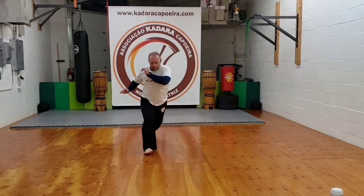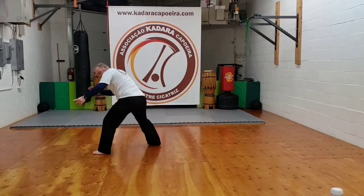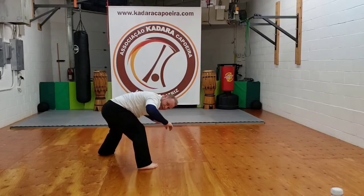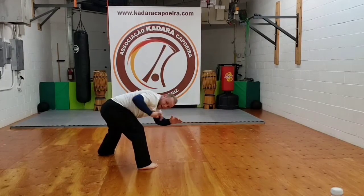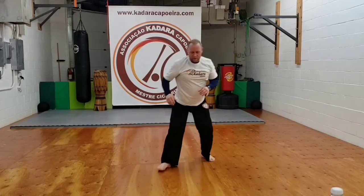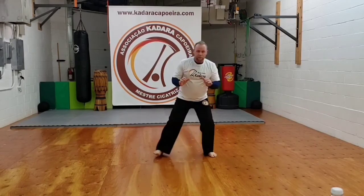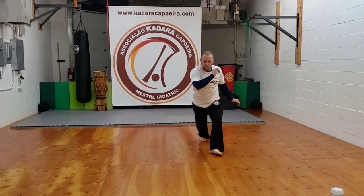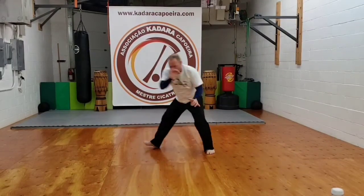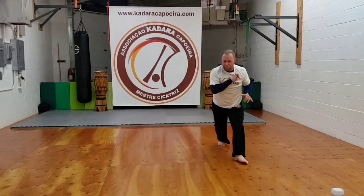One, two, three — step — esquiva — advance. Now my left hand comes back hard, my right hand goes down. Okay, so let's get a little more pace there. Step — step — twist — look — come back my left — make sure that I'm done.